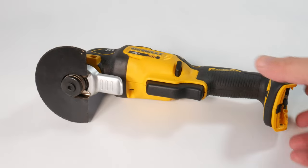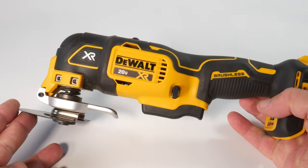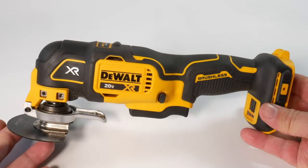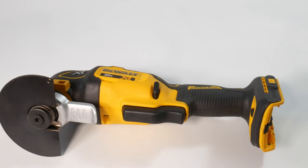This is the DeWalt Multifunction Tool DCS-356B. It's a great tool, but there is an even better upgrade. And what I'm about to show you works also for all the other DeWalt Multifunction Tools: DCS-353, 354, 355, and the corded WE-315 tool.